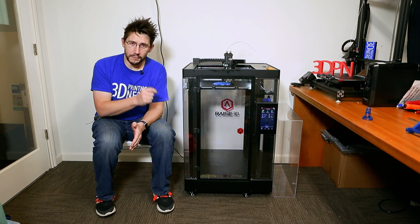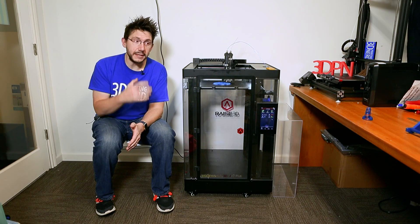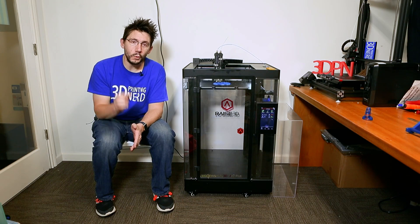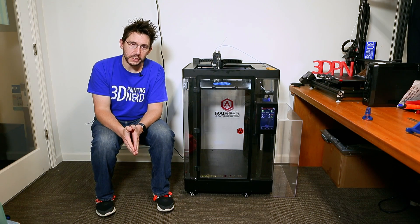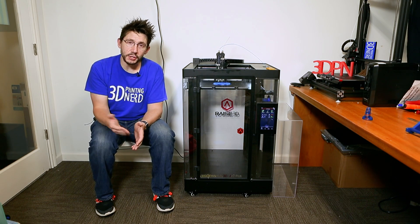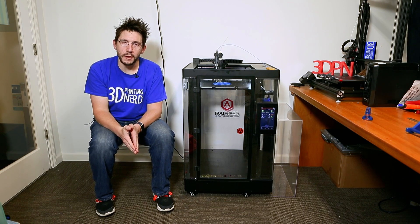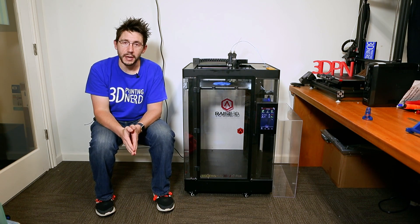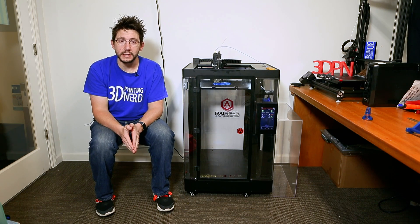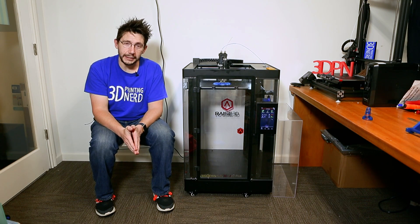The print quality from this printer is great, and if you have the budget and the space and you end up buying this printer, I sincerely think you will be happy with it. That's my review of the N2 Plus from RAISE3D. I hope you found it informational and educational. Give it a thumbs up if you found it useful, and leave a comment below if you have any questions. Subscribe to my channel if you're not already — I've got a lot of great content coming up. And don't forget to hug each other more. I love you guys.